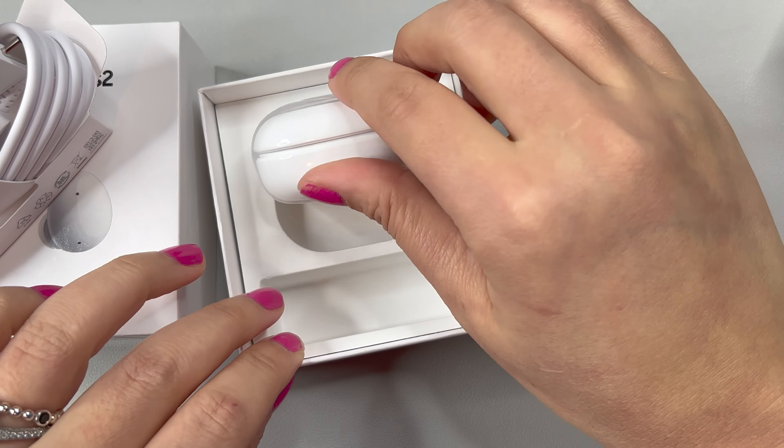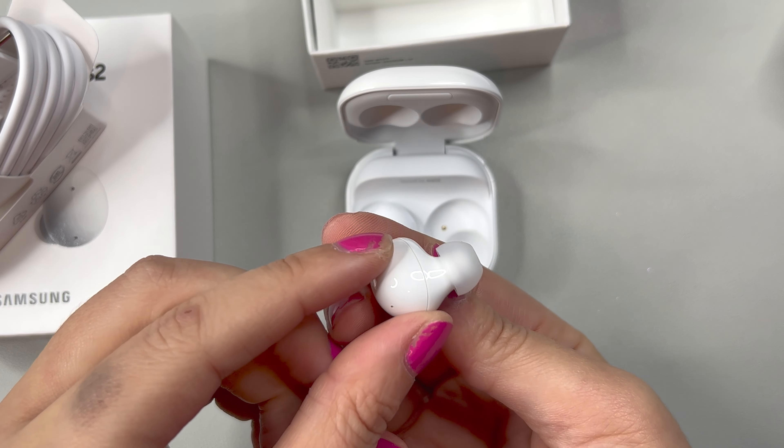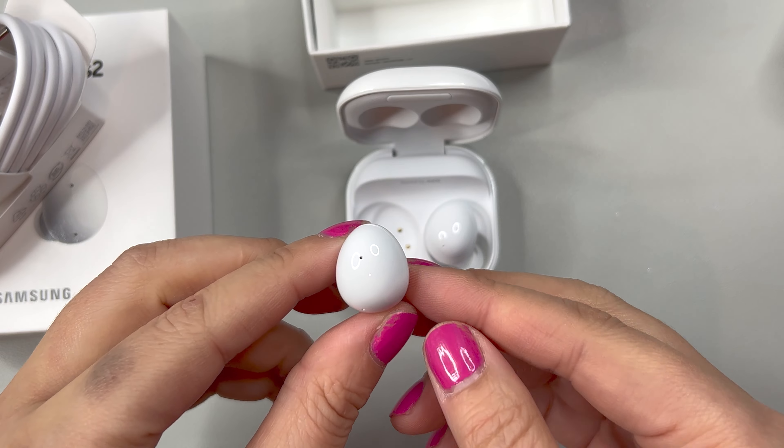The case for it is nice and small and compact. On one side it has the USB-C charger. On the front it also has a colored LED indicator, and the buds fit inside. You can see that each bud is labeled with an R or L for right and left.